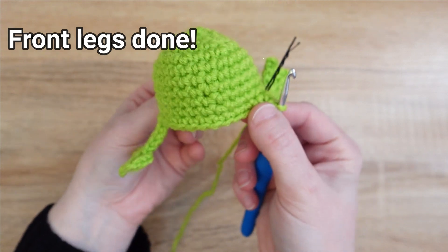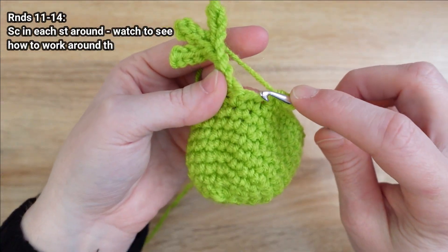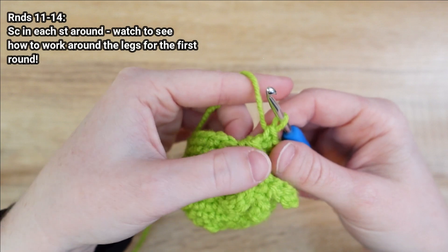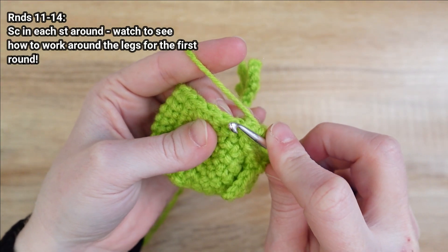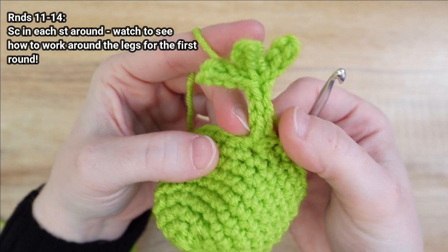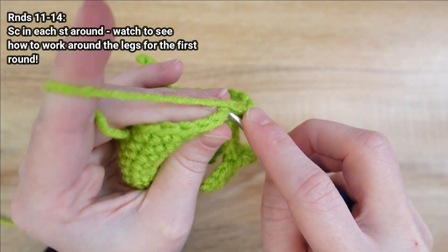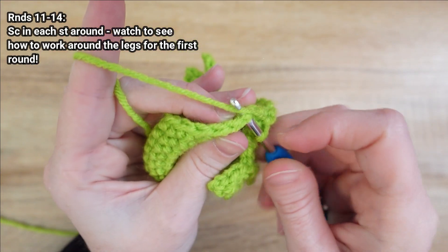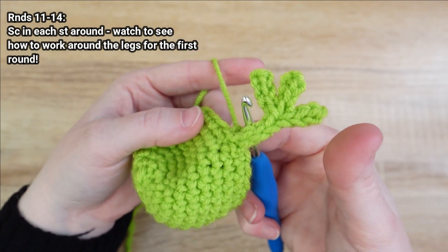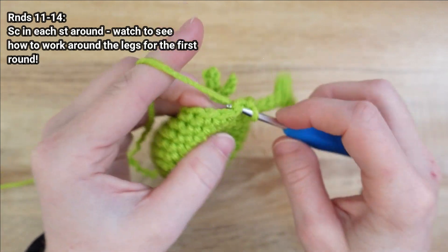I wanted to show you how to get around these legs for the next round because it's a little tricky. Single crochet in that first stitch of the round, then fold the leg up and work around it. Be careful — it looks like there's a stitch in the slip stitch there but we don't want that, it'll give us an extra stitch. Skip over all of that and just put a nice tight single crochet in the stitch just past the leg. Continue single crocheting around until you reach the other leg and all the way through to round 14.